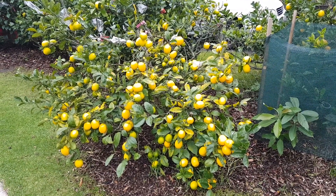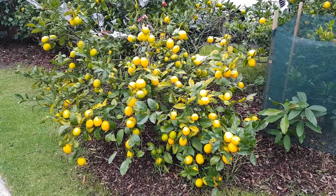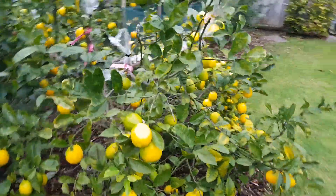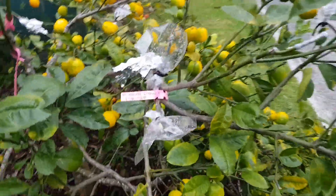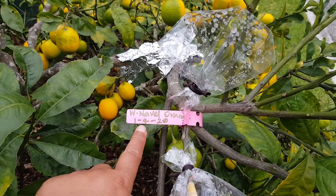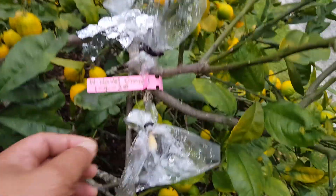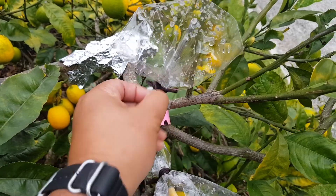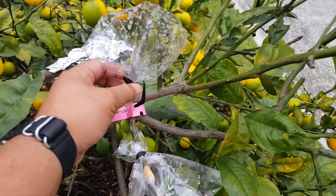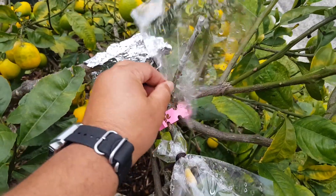Hello everyone. This is my Meyer lemon and I have done a few grafts on this tree. I'm going to go around to this side and take a look at a graft I did on the first of this month. It's a Washington navel orange that I've grafted and I'm going to take off the cover. So this is an orange that I grafted on my lemon tree, and I'm going to remove the wrapper so I can get a closer look to see if it has taken.